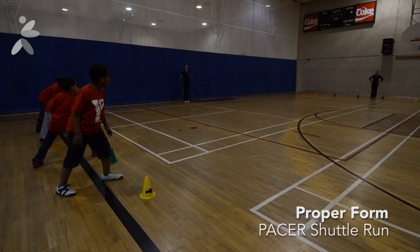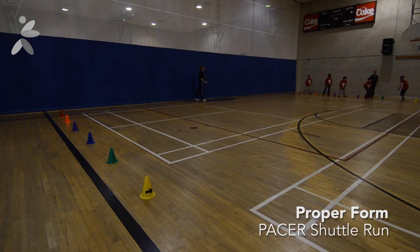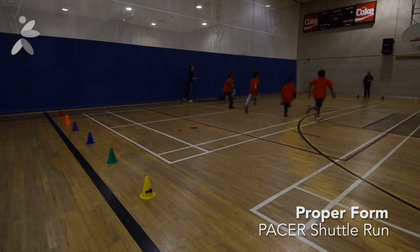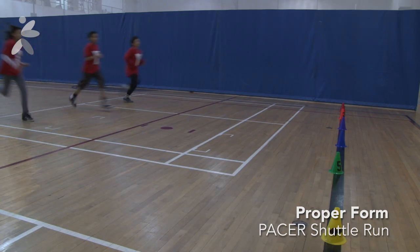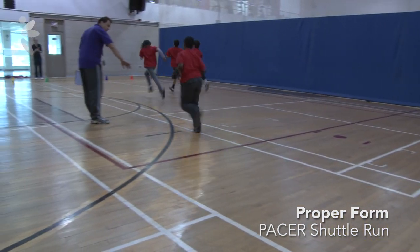Proper form is easy to watch for in the shuttle run. Running across the distance between the lines, the child must have one foot across the line before the next sound on the audio. The first time a child fails to reach the line before the next beep, the child is instructed to immediately reverse direction and run faster. The second time the child fails to reach the line before the sound is the end of the test, and the child is asked to stop.